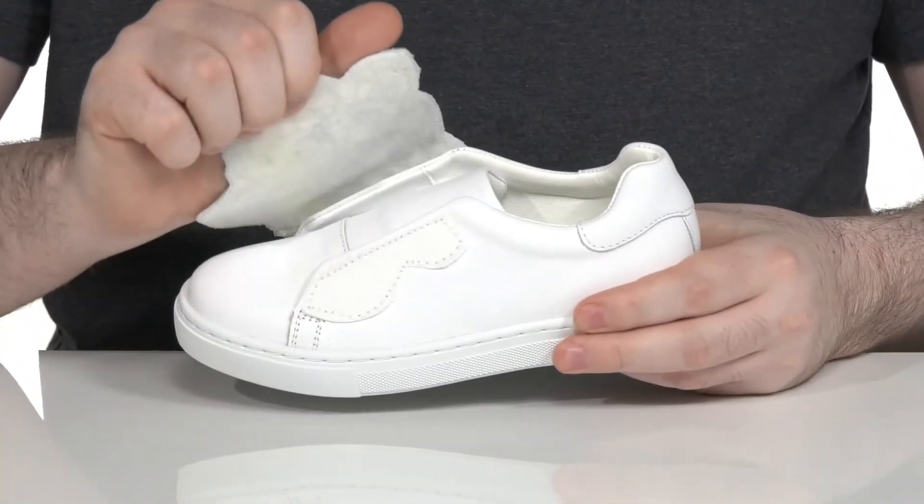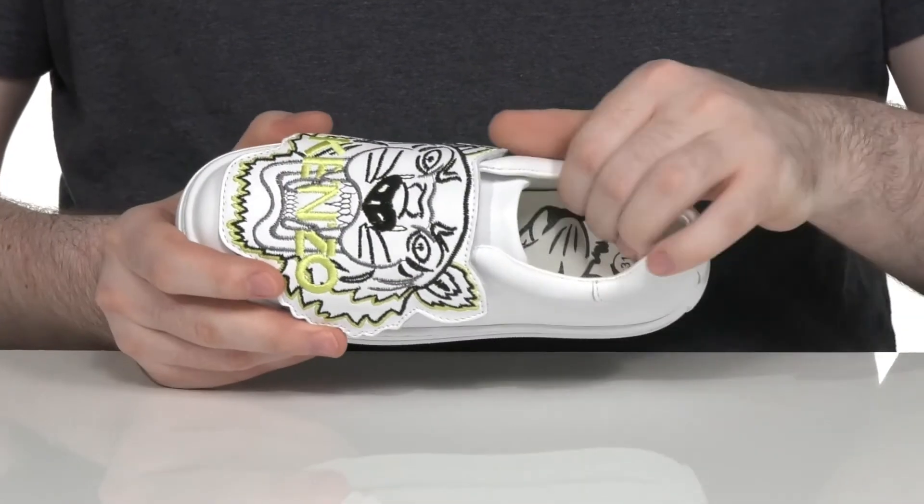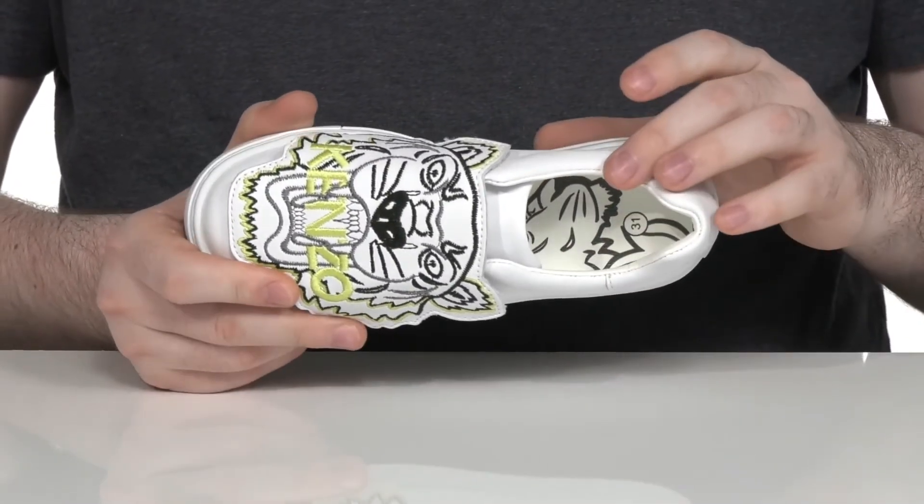It features a hook-and-loop closure, making sure it has a very nice fit. The inside has lots of padded textile, keeping it breathable and supportive.